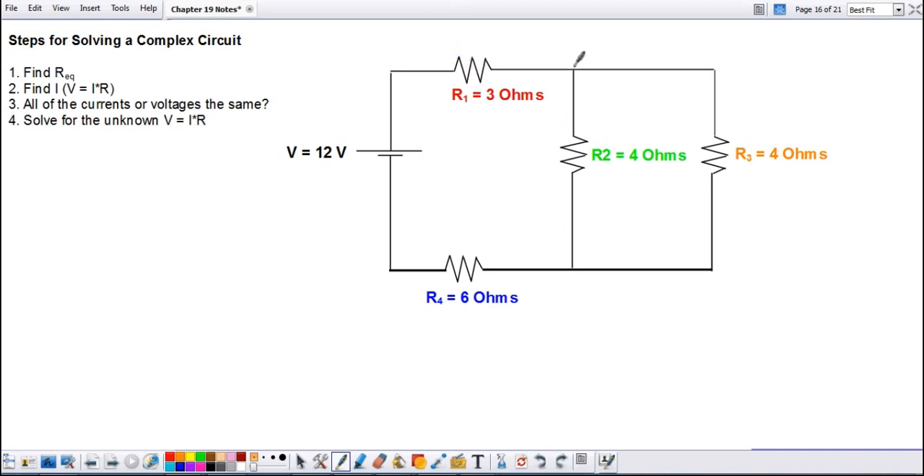Starting at resistor one trying to get to resistor three, I come to a junction again, so one and three are not in series. Trying to get to four, I start going the other way but run into a battery, so one and four are not in series. So none of these resistors are in series.